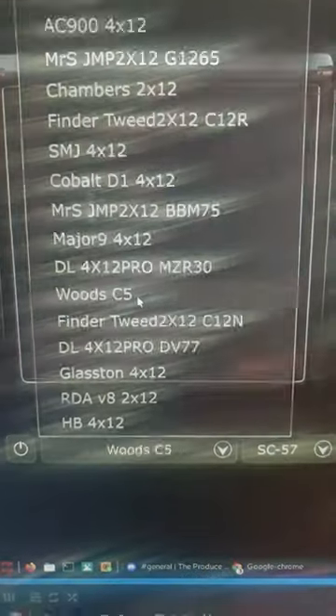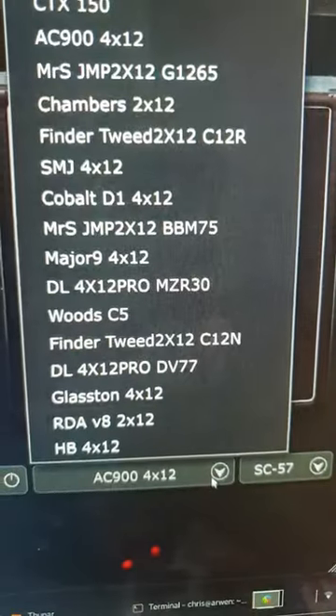Click here to go to the Cabinet section. On one side, select the Woods C5 Cabinet. On the other, select the Cobalt D1 Cabinet.